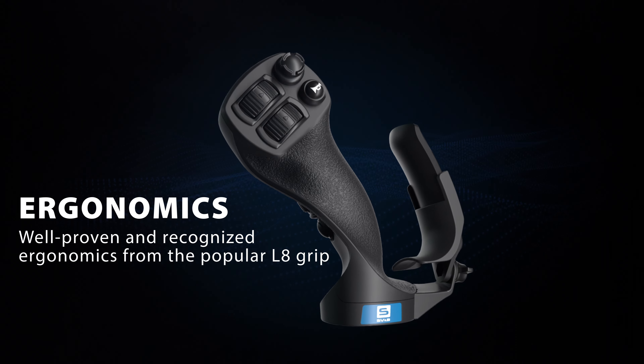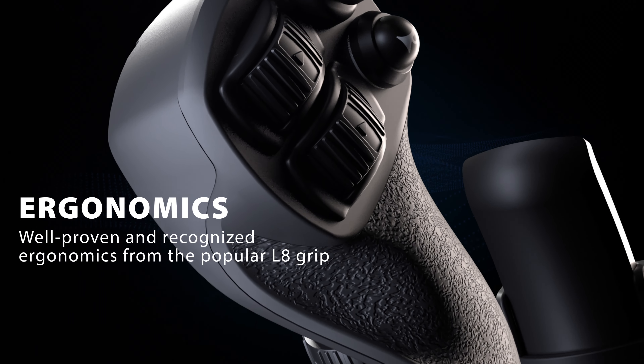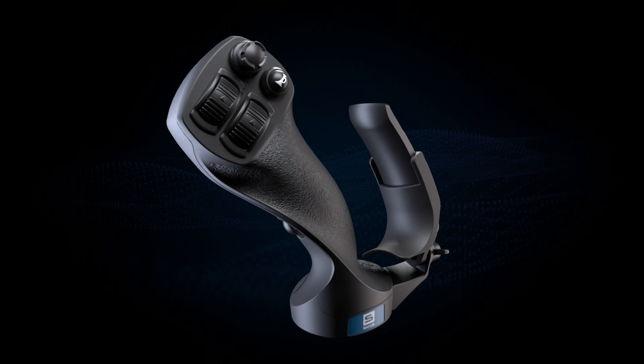The innovative design has improved both ergonomics and functionality. So let's shape the world together with A9.